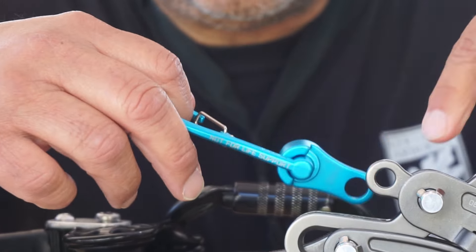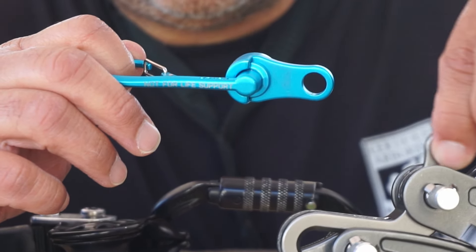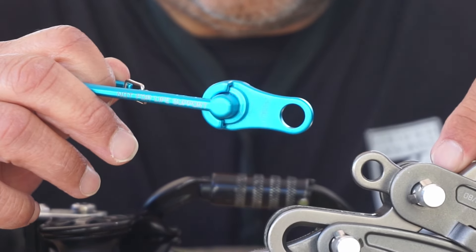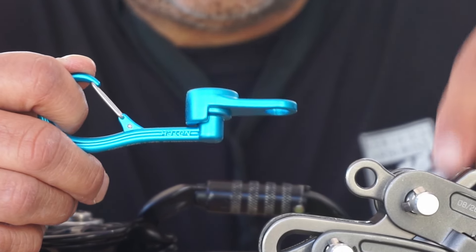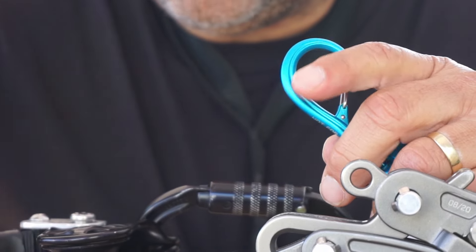For it to work on the Rope Runner Pro, you have to take the pin out and switch the post, and it would stay on there. That's really cool — though once I do it, it's going to be stuck on the Rope Runner Pro.